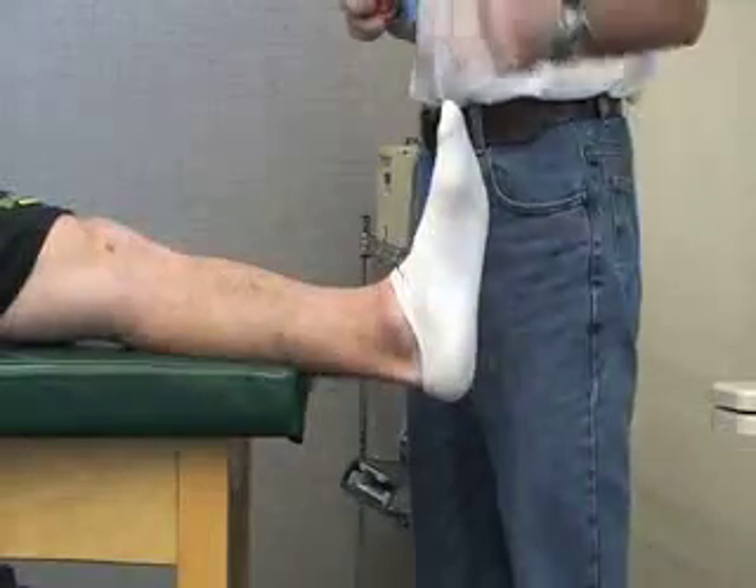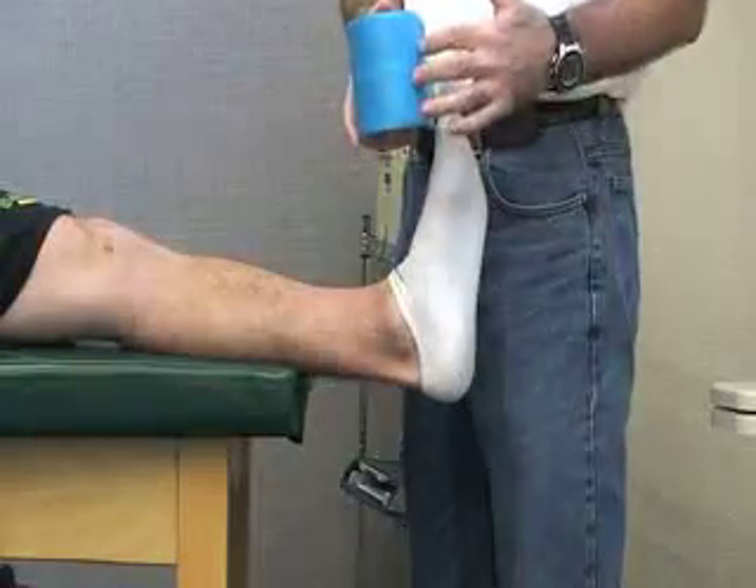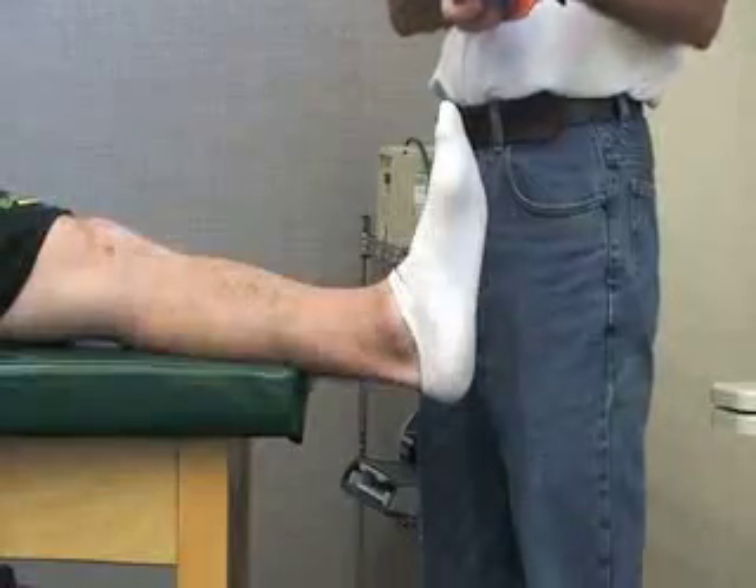Next we're going to be doing a figure-8 splinting using a 36-inch SAM splint to immobilize it. This is a rigid splint.